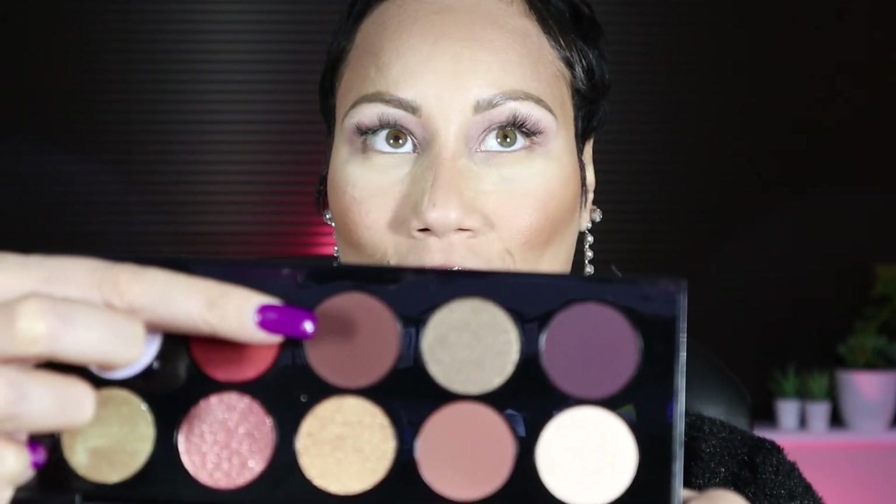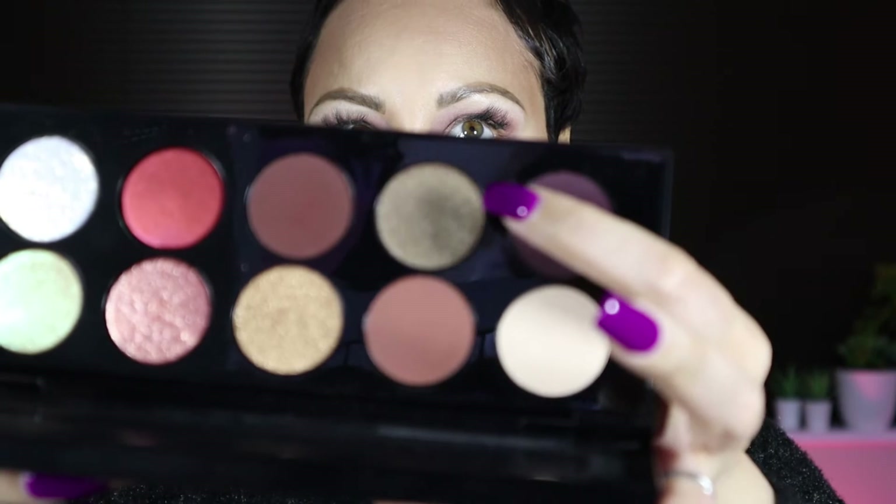Next I'm going to go in with the shade Disobedient, just to deepen up the crease a little lower — that's this shade right here. The mattes are blending out very nicely so far so good. Now I'm going to go in with a shimmer — I'm going to go in with Glitty Pleasure, which is like a taupey shimmer right here, and I'm just going to do a light wash of that using my MAC 242 brush.